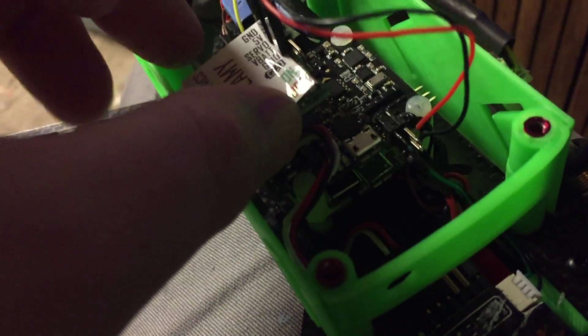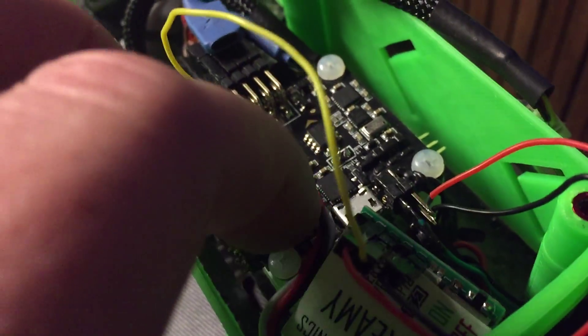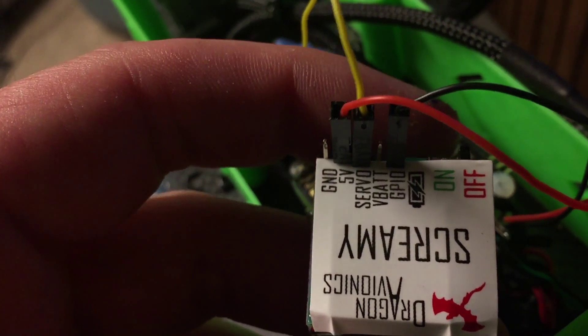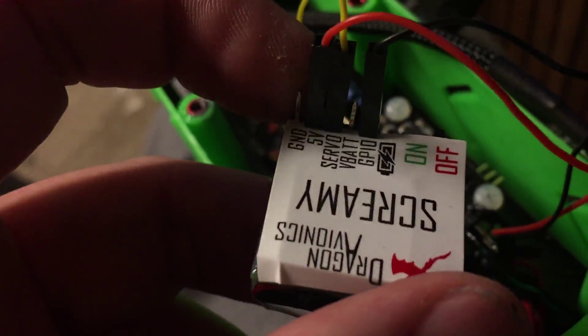The way to overcome that is to hook it up to the positive and negative pins on the buzzer out, assign the buzzer to an auxiliary channel on your TX, and then run the signal wire to one of the motor pin out signals. This is motor pin 5 signal cable — I just have it directly soldered on there — into the servo port on the Dragon Avionics Screamy. You're going to run the negative cable into the GPIO and then the positive cable into the 5-volt source.